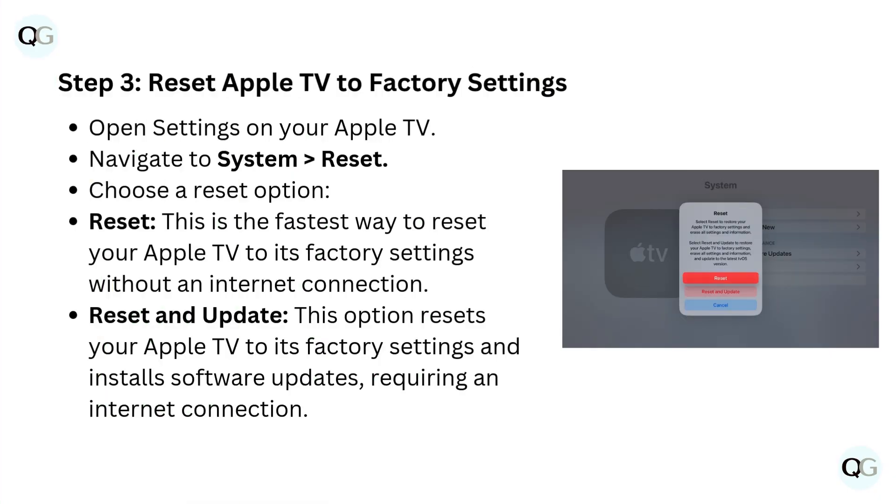Step 3: Reset Apple TV to factory settings. Open Settings on your Apple TV, navigate to System Reset, then choose a reset option. Select 'Reset' for the fastest way to reset to factory settings without an internet connection, or select 'Reset and Update' to reset to factory settings and install software updates, which requires an internet connection.